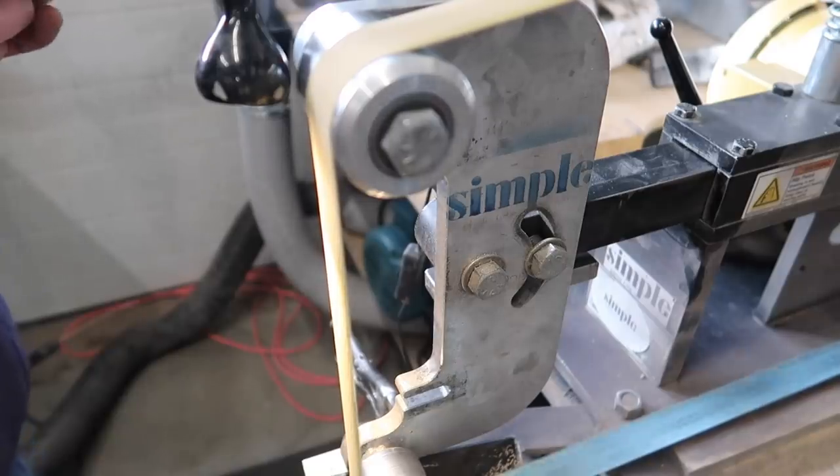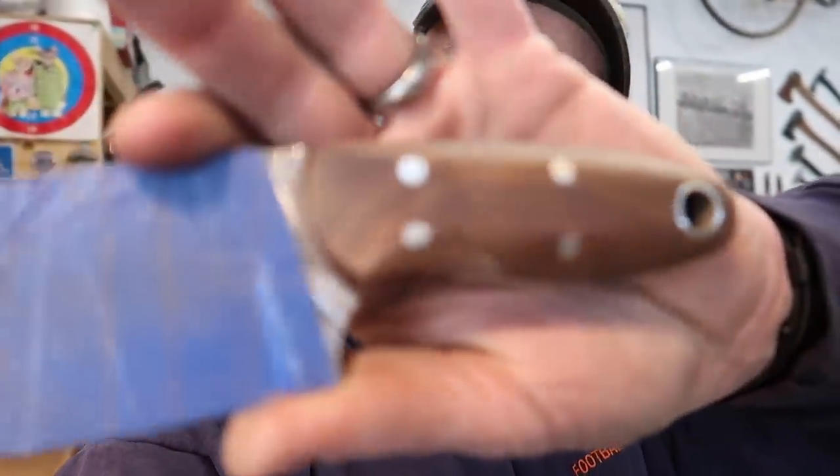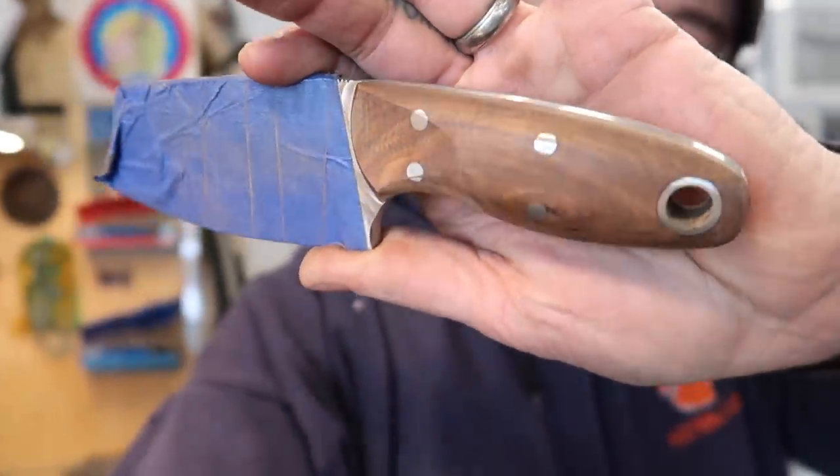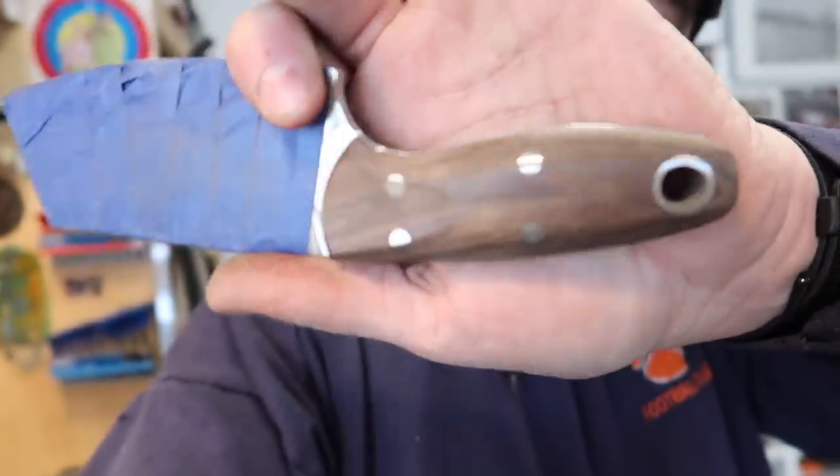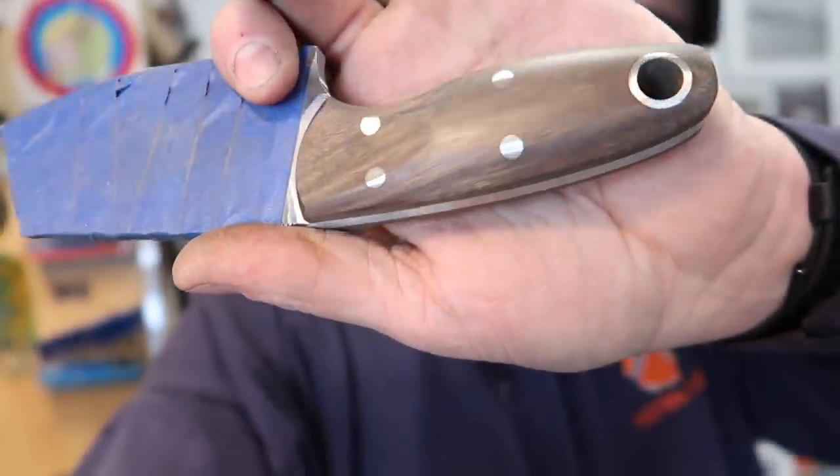We have got most of the handle shaping done on the belt grinder. My goal ultimately is to be able to do all the handle shaping 100% on the belt grinder, and I'm still working towards that. Right now all I'm going to do is basically refine the scratches — not taking any material off. The whole time I'm on the grinder, I'm always checking back and forth, making sure we're symmetrical. So now we're going to jump to the hand sanding.